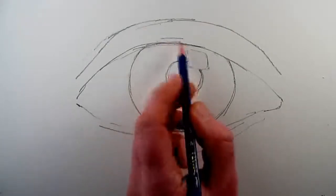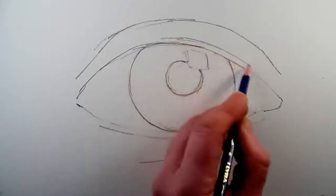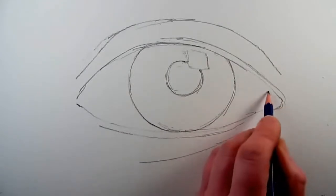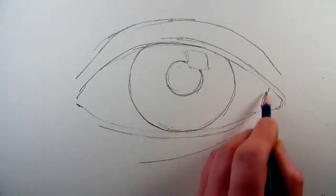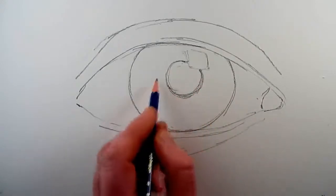I now add a line to represent the thickness of the upper eyelid, and then on the right hand side of the eye in the corner I add a tear duct — this would be the corner of the eye near the nose.